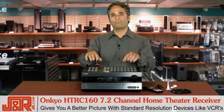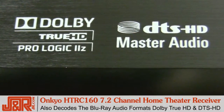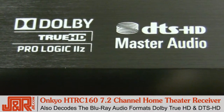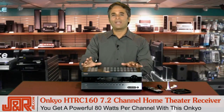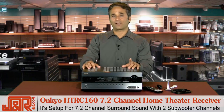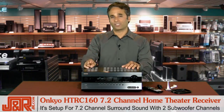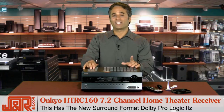Maybe you've still got a VCR — it's going to look better now because of the upscaling. This device also decodes the latest Blu-ray audio formats, Dolby TrueHD and DTS HD. You've got a powerful 80 watts per channel, and this Onkyo is set up for 7.2 channel surround sound, giving you two channels for your subwoofer. It also has the new surround format, Dolby Pro Logic 2Z.